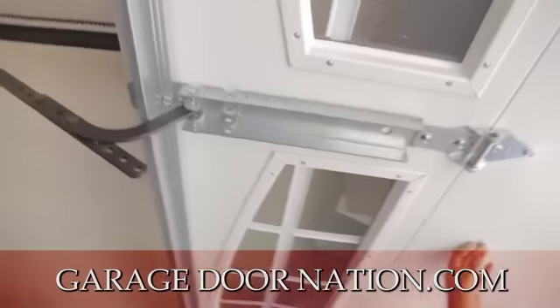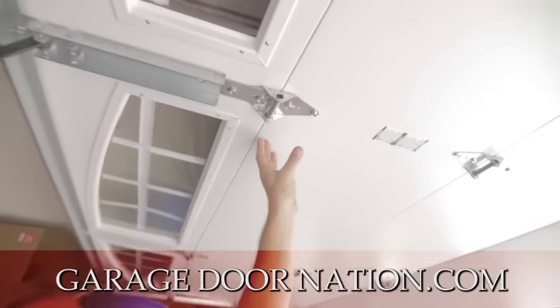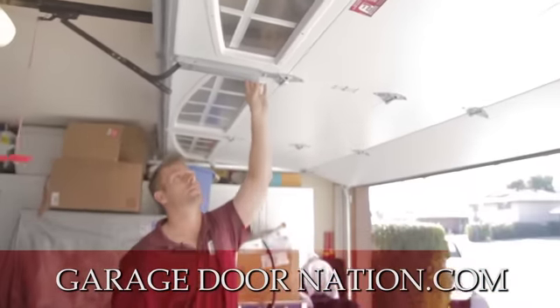This is a steel back door, so anytime you have a steel back door, it's required to have an operator reinforcement bracket.